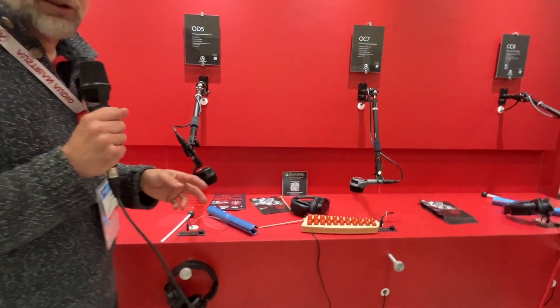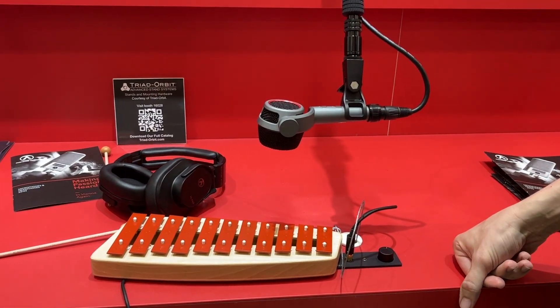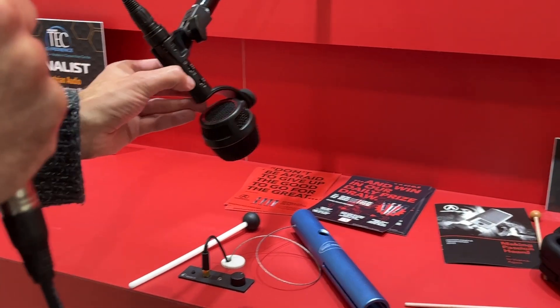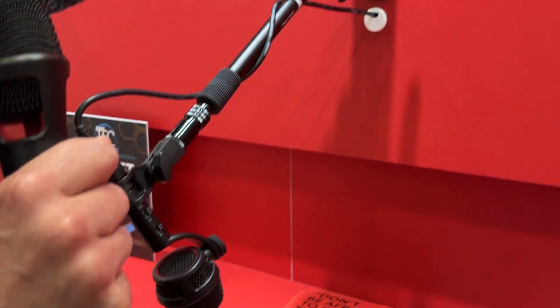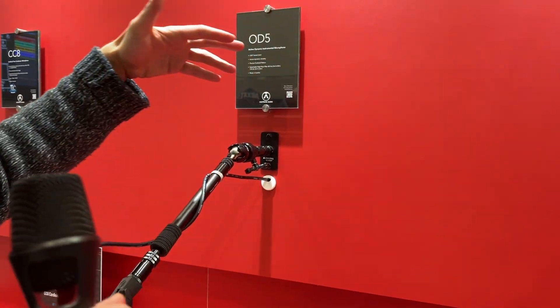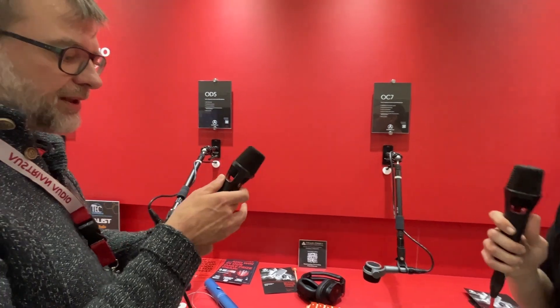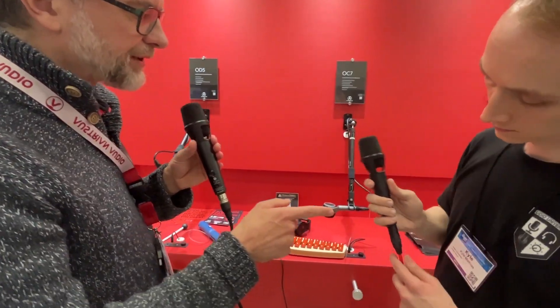The OD5 and the OC7 are our latest models — released about a year ago. They're meant to be used as close-micing instrument mics. Again, we have a nice feature set like pad and low cut. The OD5 is a dynamic microphone — OD always stands for open acoustic, which is a principle in our microphone design in general. I'm using the OD505 and you have the OD303, which is a classic passive microphone. Mine has a low cut; yours doesn't, because you can't have a low cut on a passive microphone design.